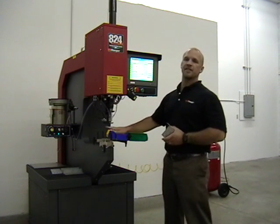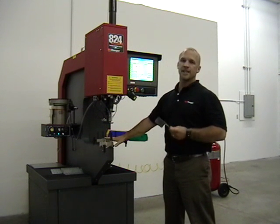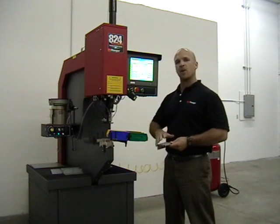The turret insertion system gives us four different lower tools, which helps us incorporate single-part handling. We can insert up to four different pieces of hardware, four different styles, into the same part in one handling.